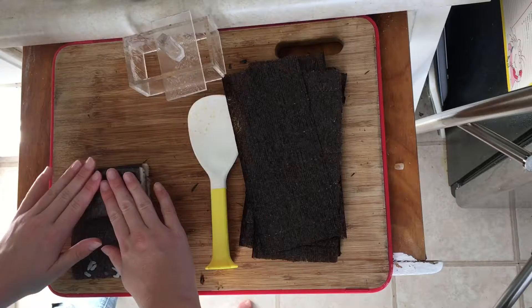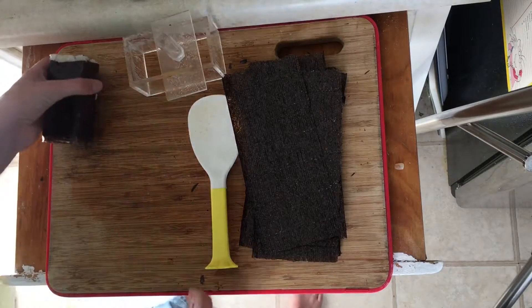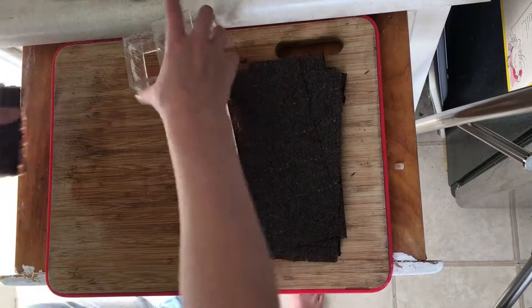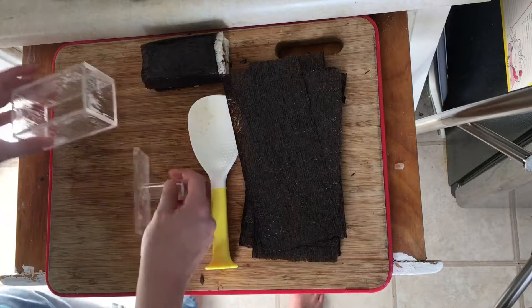Now remove the rice maker and wrap the seaweed around the filling. And voila, you have a musubi roll! Just repeat the filling step nine more times and you are done with a plate of musubi rolls.